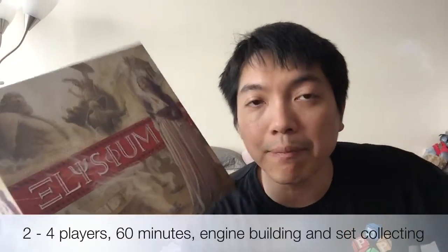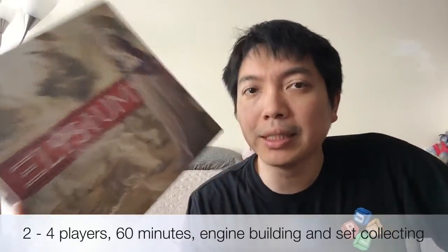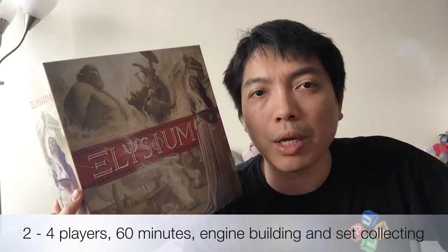This is a 2 to 4 player game that plays about 60 minutes. It's a set collection game — at the end, points are based on what sets you have collected. Let's take a look at the game components, how the game plays, and my thoughts about the game.